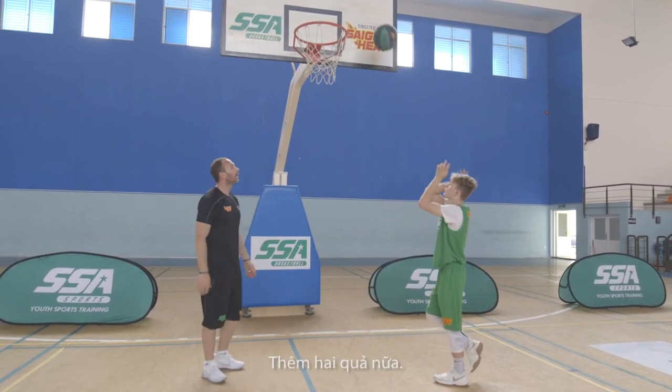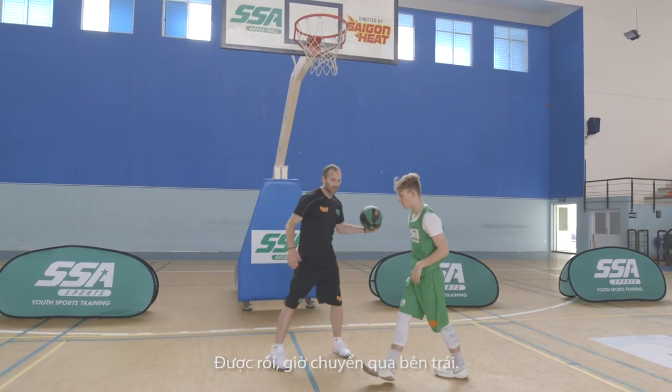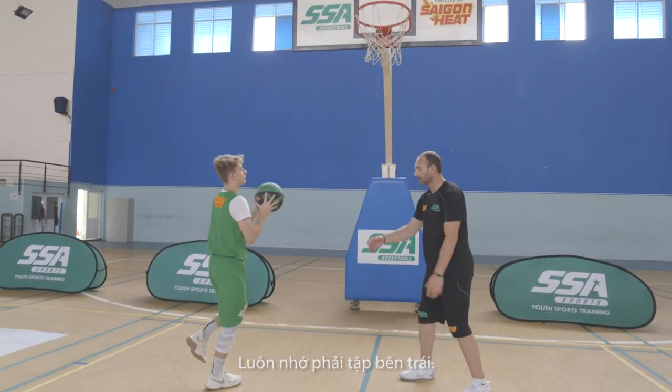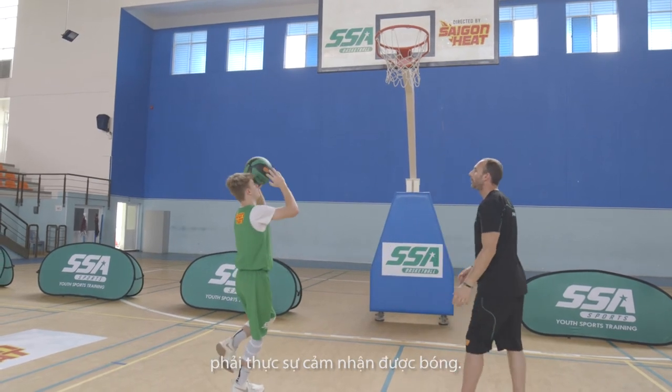Very nice. Let's get two more. Now we'll go to the left side. Ben's got very good balance, good touch. High finish with the left. Always working that left. Don't put that foot down. Make sure your hand is open and it's on your fingertips so you can really feel the ball.